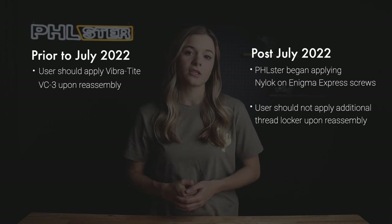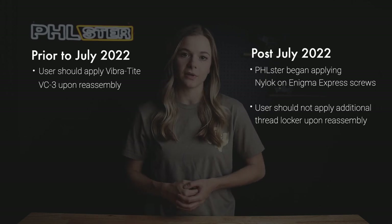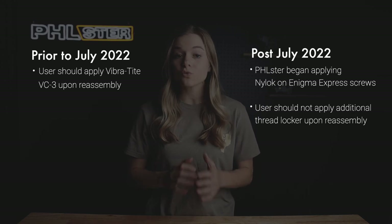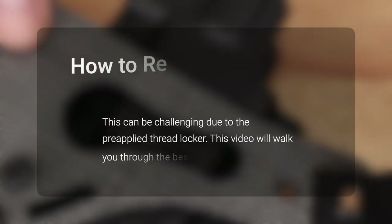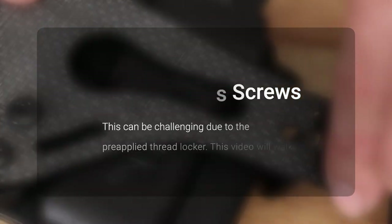In July of 2022, however, Filster began applying a thread locker called Nylock during the assembly of the Enigma Express models. The Nylock thread locker is extremely good at keeping fasteners from coming loose, and although it can make the screws especially difficult to remove and install, the extra security is worth it. So in this video, I'm going to walk you through removing and reinstalling your Nylock Enigma screws.